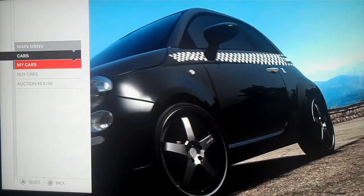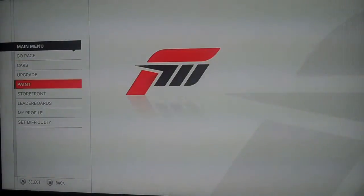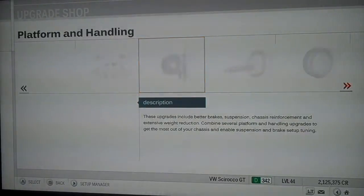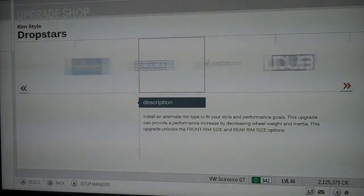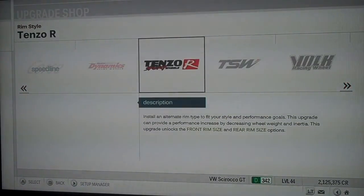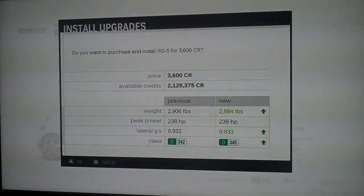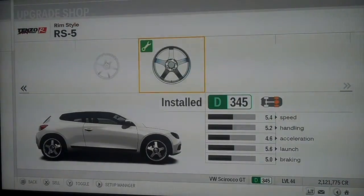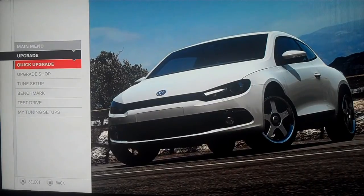First, choose a random car and go into it. Then go to the upgrade store, go to the shop, tires and rims, rim style, and choose your chrome wheels. I'm going to be using Tenzo RS5 wheels. Once installed, you can clearly see at the bottom of the screen that they are not a separate color — they're just a chrome color.